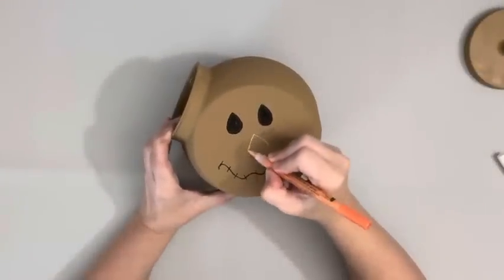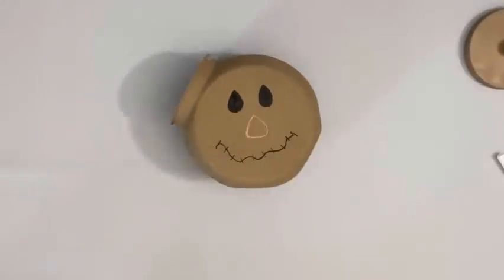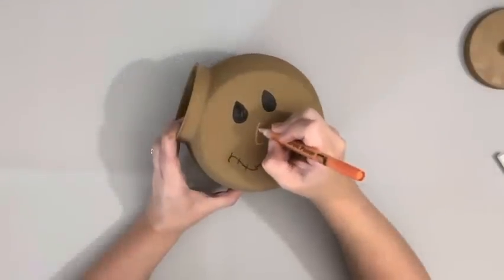Dried those, and then used an orange acrylic paint pen and drew a rounded triangle for the nose, filling it in with the same paint pen.